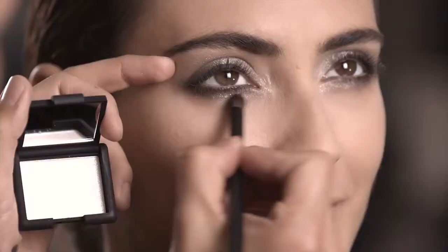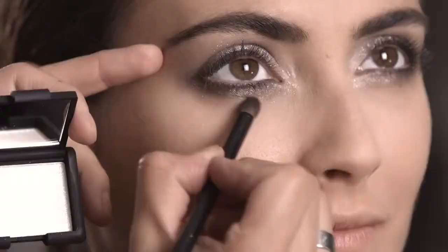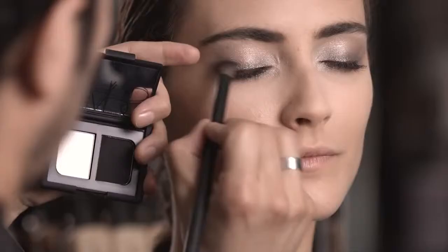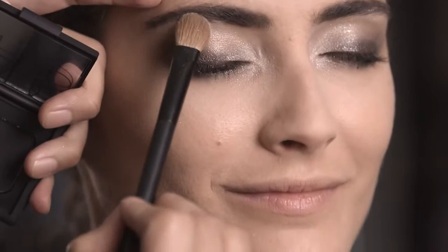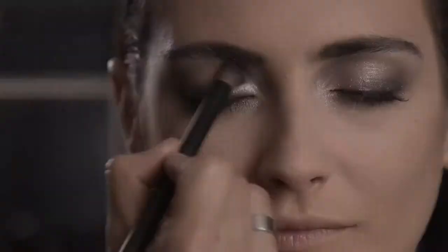We're going back and forth blending into Mesopotamia to give that beautiful light underneath the eye. Using Pandora with our angular brush, I'm going to create a little more depth around the edges, blending in circular motions, following the shape of the eye — almost like creating a natural shadow. Then the white color from Pandora we're going to use to highlight right on the brow bone to accentuate that bone.